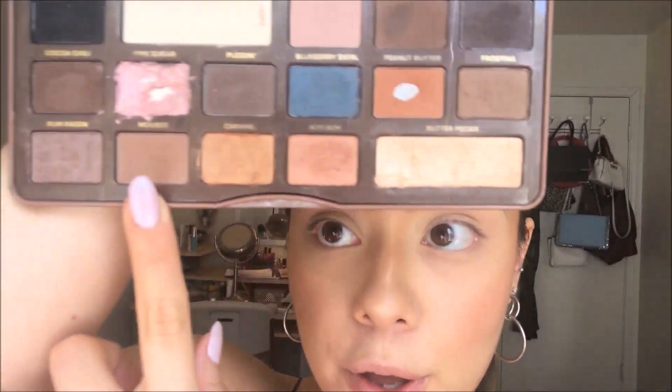To deepen up that shape we started creating, I'm gonna take the color Mousse from the palette with the same brush and apply that in the same place that we applied the last color.